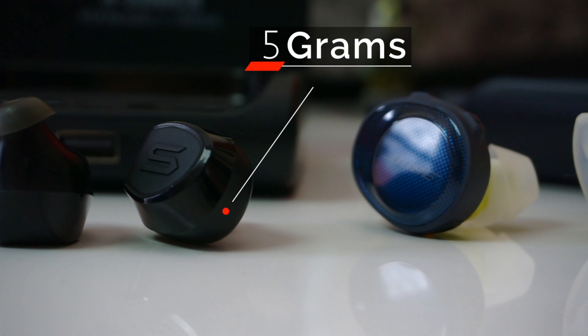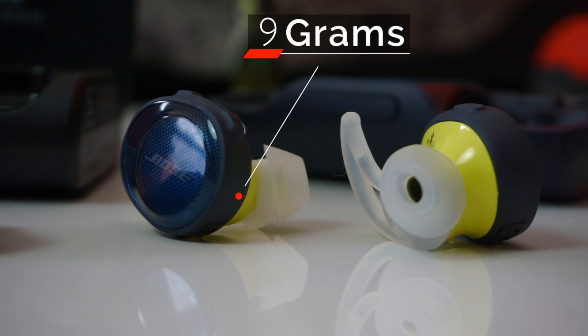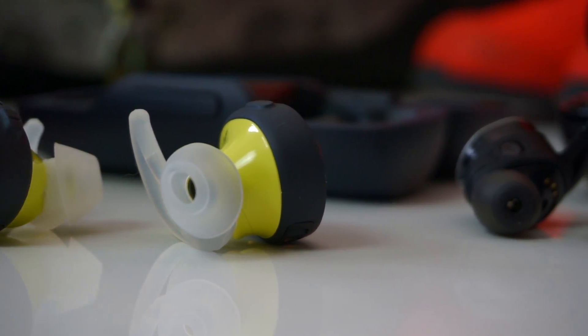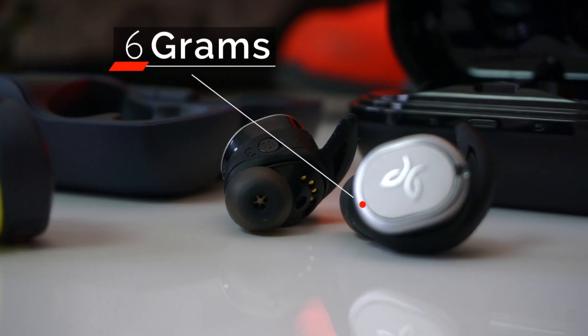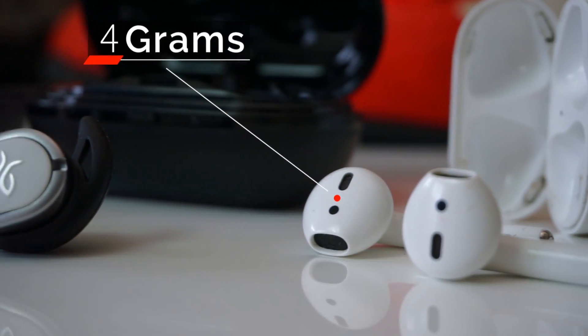Now let's talk about the earbuds — these things are huge. Each earbud weighs in at 9 grams with the medium ear tips. For comparison, each earbud on the Jaybird Run and Soul X Shock weighs in at 6 and 5 grams respectively. For the most part, runners say the Bose earbuds have a tendency to wiggle out during training. When I get on the treadmill for post-workout cardio, the Bose SoundSport Free do like to wiggle out — but when I'm weightlifting they stay securely in place, except when I touch down after pull-ups or dips.